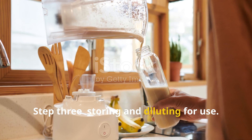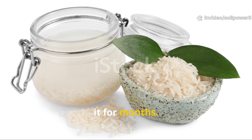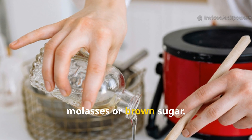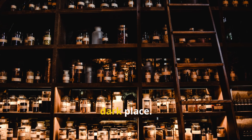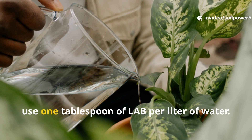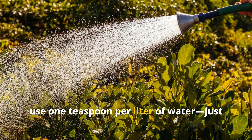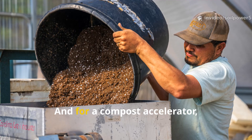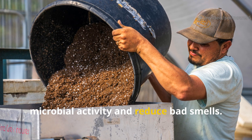Step 3: Storing and Diluting for Use. Now that you've got your homemade LAB, you'll want to preserve it so you can use it for months. Store your LAB liquid in a glass or plastic bottle and mix it one-to-one with unsulfured molasses or brown sugar. This stabilizes the culture by keeping the microbes dormant but alive — it can last up to a year in a cool, dark place. When it's time to use it, always dilute before applying. For soil drench, use one tablespoon of LAB per liter of water. For foliar spray, use one teaspoon per liter of water — just mist it directly on leaves in the morning or evening. And for a compost accelerator, add a cup to your compost pile to boost microbial activity and reduce bad smells.